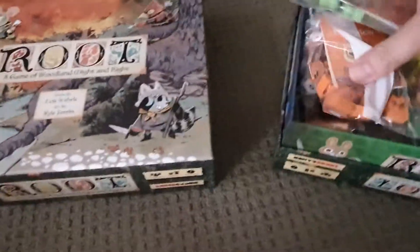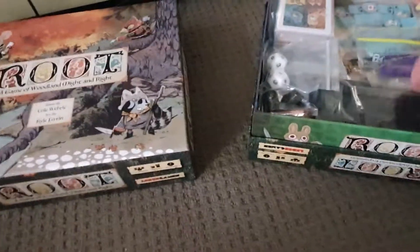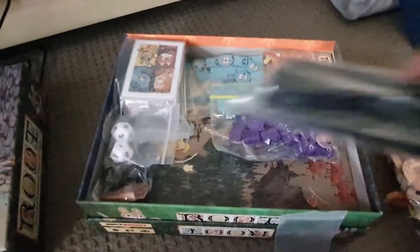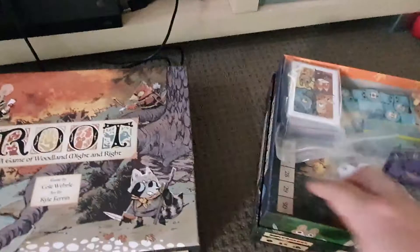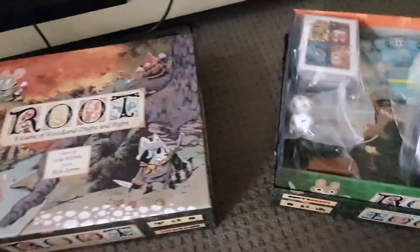Into here, you literally just chuck everything. Underneath everything I have got the maps — there are three or four boards under there — and then just everything else is jammed in as well as you can fit it.